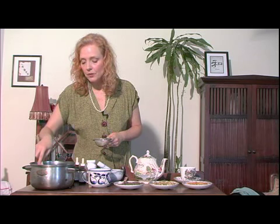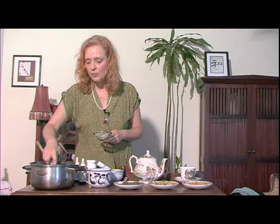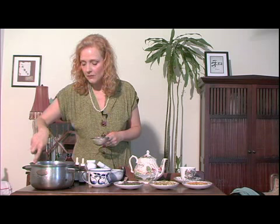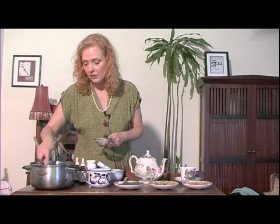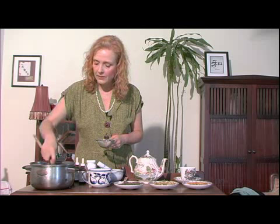This one with the juniper — a lot of people don't know it, but juniper has an antiviral compound in it. It's often nice to make a juniper decoction, or even a juniper tea, just as you're getting a cold or something else that has to do with a virus.